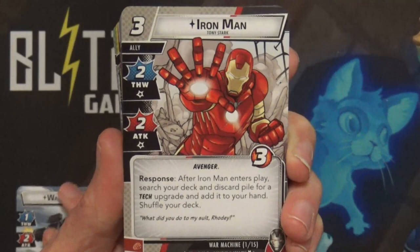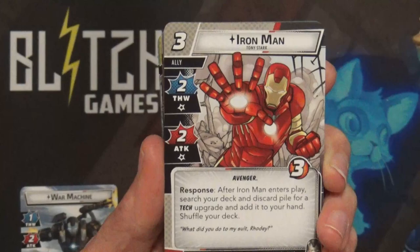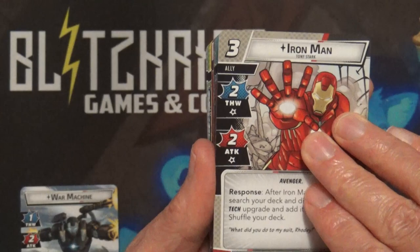These first 15 cards are the ones that come inside the deck that you have to play with when building. We get what I expected - Iron Man as an ally card. He's three cost for three hit points, two thwart, two attack, and when he enters play you search your deck and discard pile for a tech upgrade and add it to your hand.